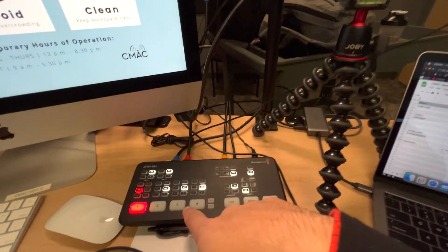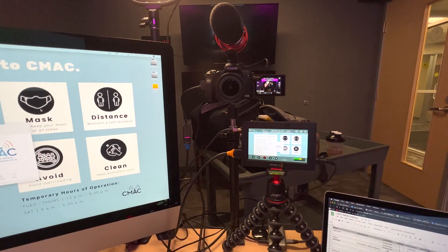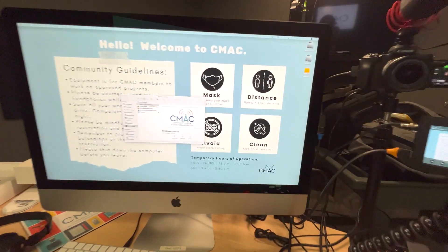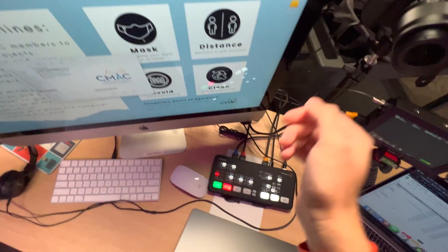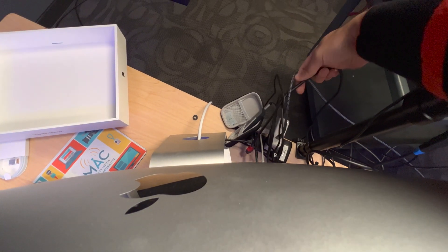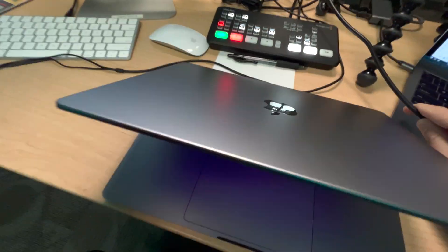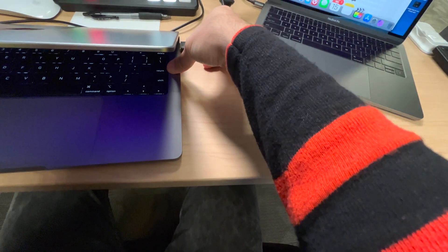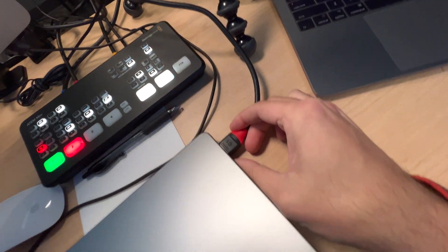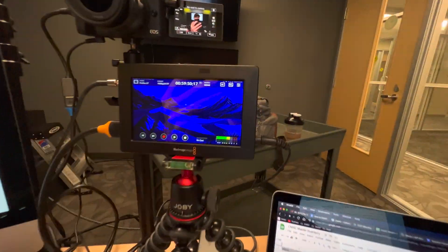I've got the ATEM Mini running, I've got my screen, there's the M50. I've got this computer plugged in via HDMI through the Quack Quack adapter. I'm going to take the HDMI cable here — too many cables — and plug it in. I think I've got it in. And hey, there we are — we are on the screen. Holding steady.